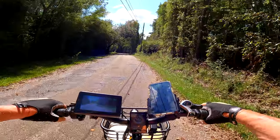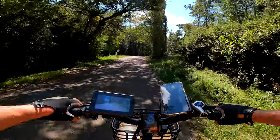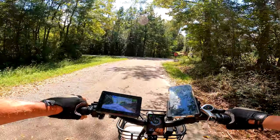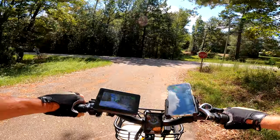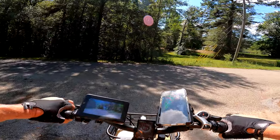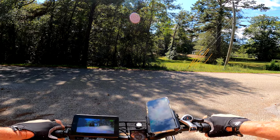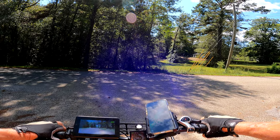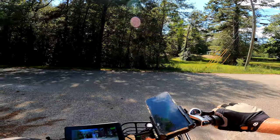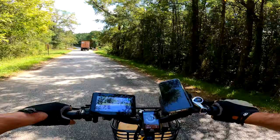I'm kind of acting like I'm doing a test ride, which I am, but I don't need to go take a test ride to know that this suspension seat post works on it. Because it's already a proven deal.